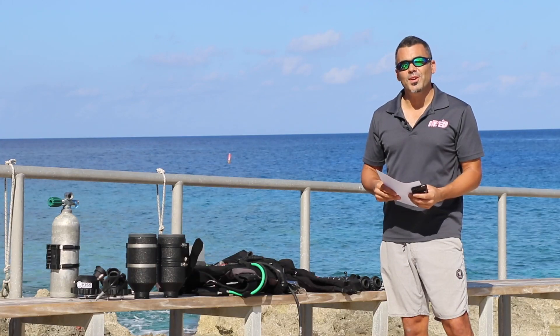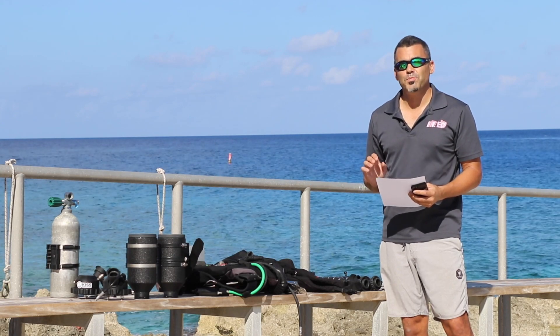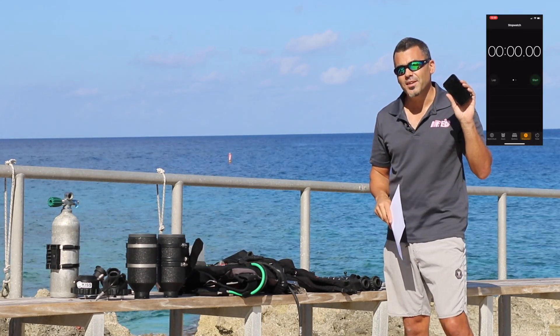Hi, I'm Tony, a rebreather instructor here at Dive Tech in Grand Cayman. I'm going to show you guys how quickly and easily it is to put together a KISS Orca Spirit Rebreather using our checklist, and I'm going to time it to see how long it takes. Let's give it a shot.